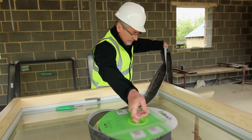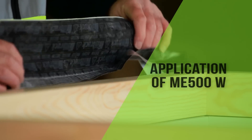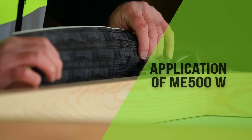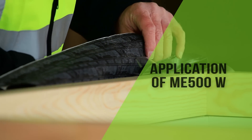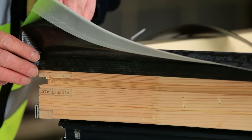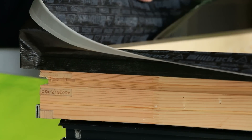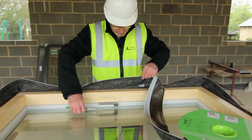In order to provide an internal airtight seal, Ilbrook ME500W Intelligent Flexible Window Membrane is applied to the perimeter of the window frame to provide an airtight barrier back to the internal blockwork. At each corner, a fold is produced to create enough material to fix back to the reveal by pinching together an extra 25mm of membrane.